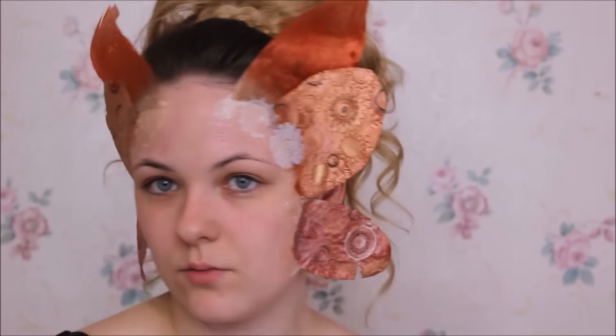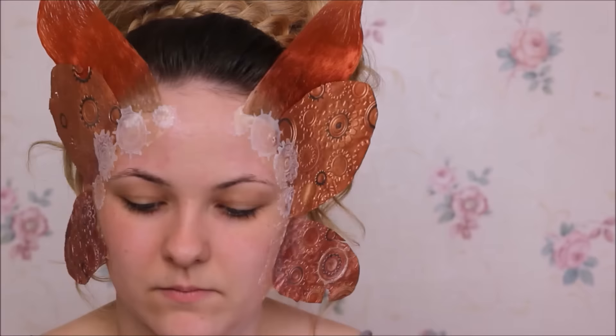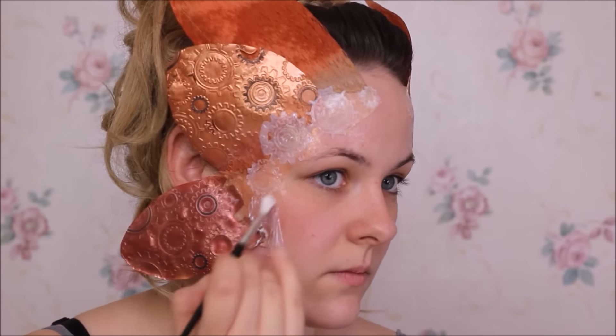Oben habe ich auch ganz normal Zahnräder aufgeklebt, die man auch in den Flügelchen sieht. Und unten habe ich zwei Schmetterlinge gegossen, auch mit so einem Embossing-Folder – die sind eigentlich für eine Bastelmaschine, aber es funktioniert super, da drauf zu gießen. Da klebe ich mir jetzt diese Schmetterlinge auf, und die Übergänge verstreiche ich dann auch immer wieder mit Latex. Mach da so viele Schichten, dass es wirklich einen schönen Übergang gibt, und dann einmal schön antrocknen, damit das dann auch beim ersten Mal direkt hält.